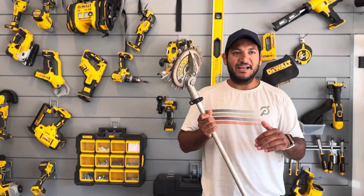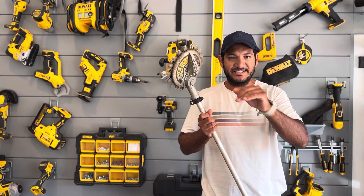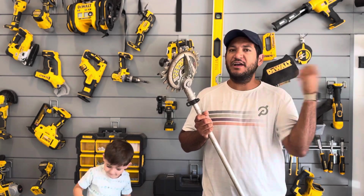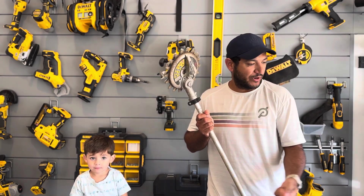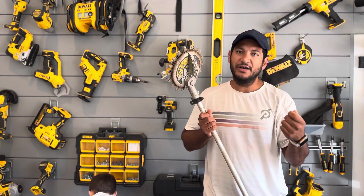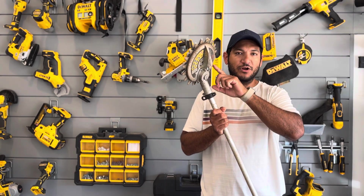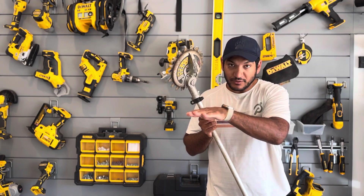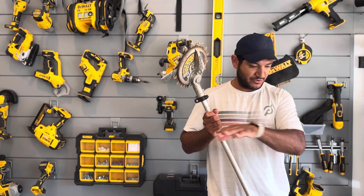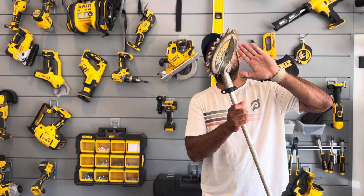It doesn't really damage the edge of the playground — it might nick it a tiny tiny bit, but for the most part it leaves the hard object intact and just takes the grass around it. That's really nice, because sometimes with a string trimmer going really fast and hitting something, you'll actually leave mini gouges in the wood or rubber barrier. This thing is much more controlled — it's just really easy to see right where that edge is.